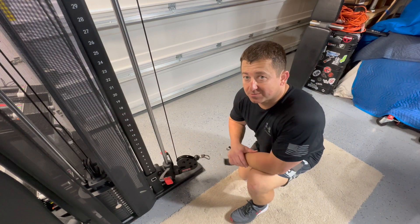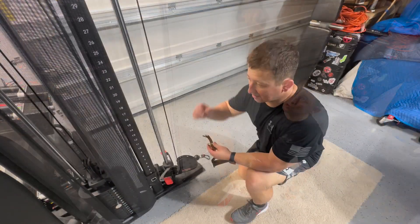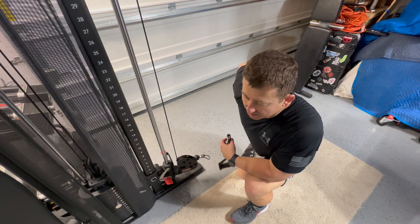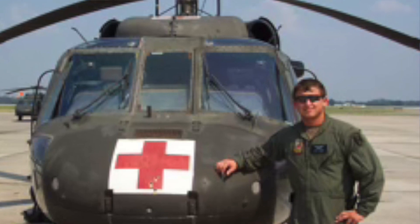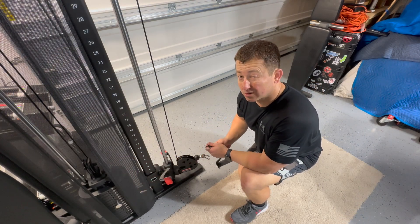One workout that I absolutely love is the single arm lat pulldown. You can change where your arm goes to target different areas of the muscle groups, from your biceps all the way around your lats. When I was younger back in my army days I was doing one-arm pull-ups, and it all started out with this one workout — it's a really good thing.